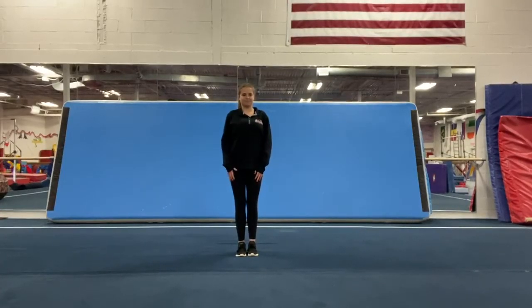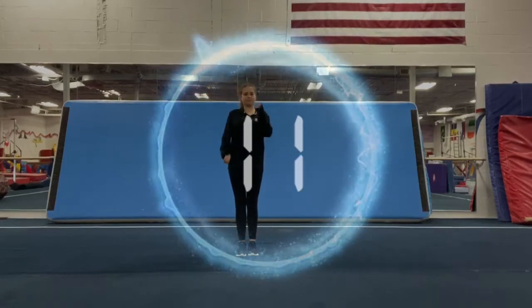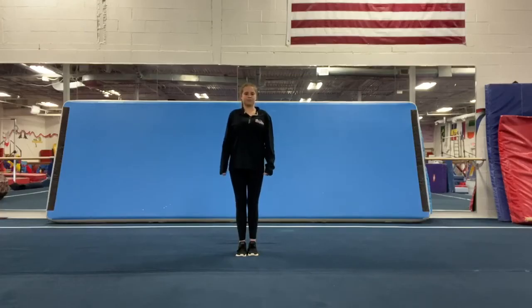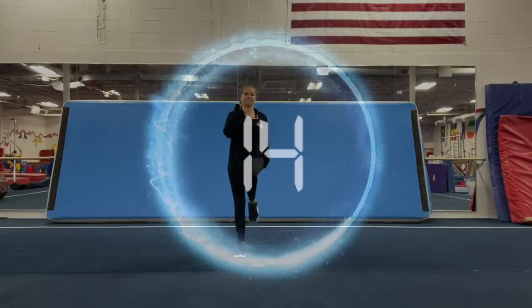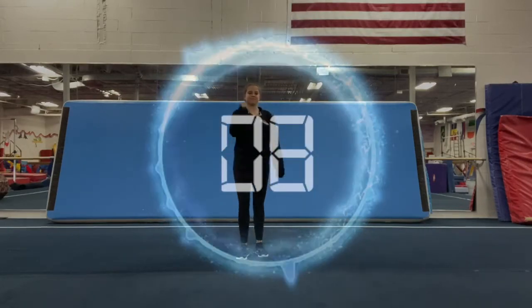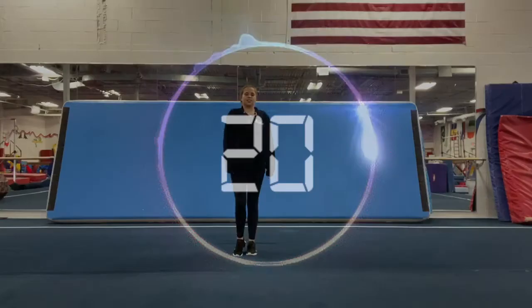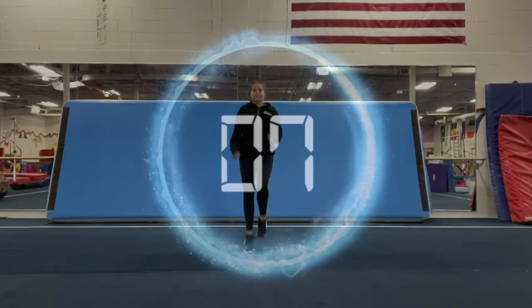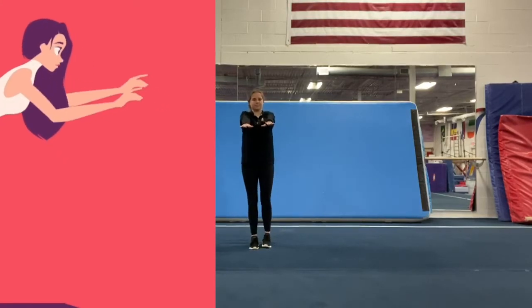Now we're going to practice drills for our vault. We're going to start by placing one elbow by each side of our body and pump our arms for 20 seconds. Then do the opposite arm and opposite leg and march in place for 20 seconds. Now bring it all together and run in place for 20 seconds. Now place your arms straight out in front and practice your high knees for 20 seconds.